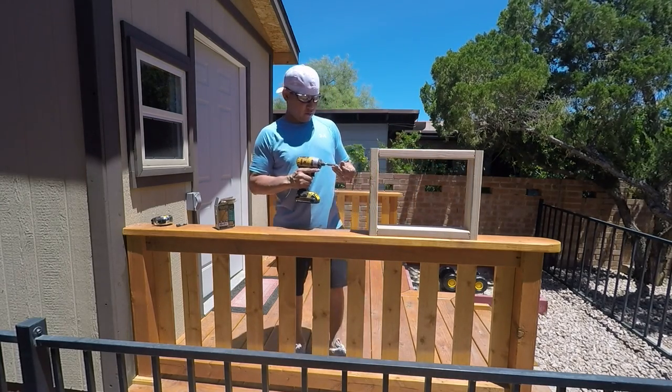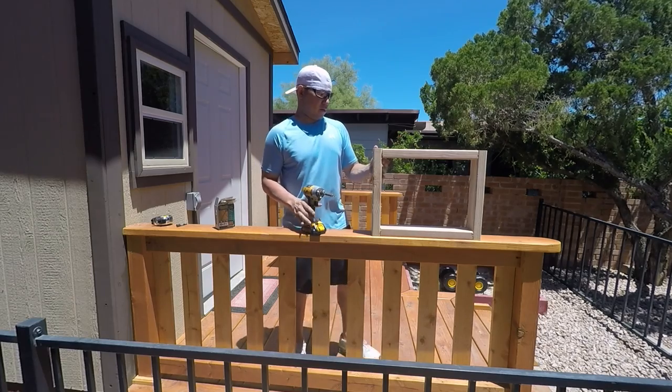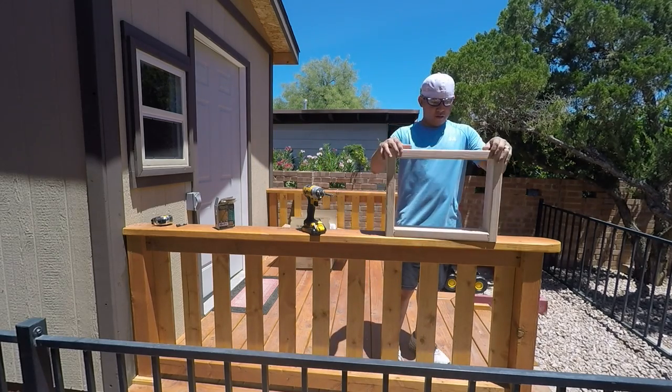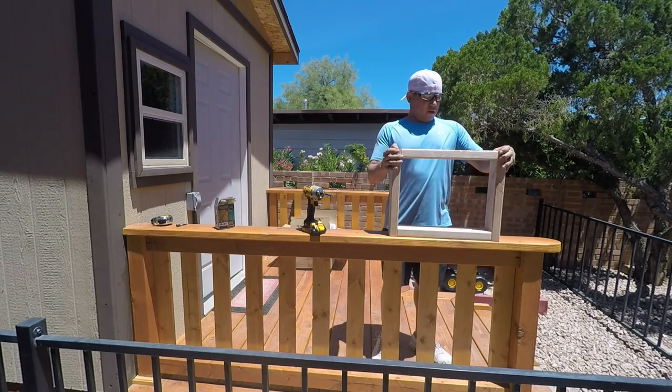The 16 by 12 inside measurement is specific to my AC unit size — go by whatever size unit you purchased. Looking at the frame, you can understand why I made 15 inches on the sides: because of the half inch on top and half inch on bottom, when those are placed on the sides you get 12 inches from top to bottom inside the frame.